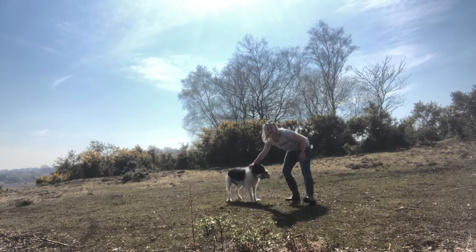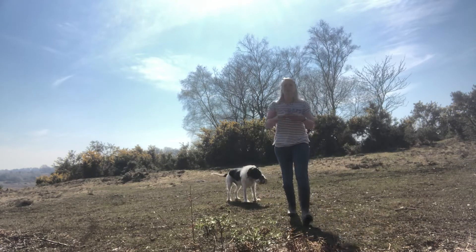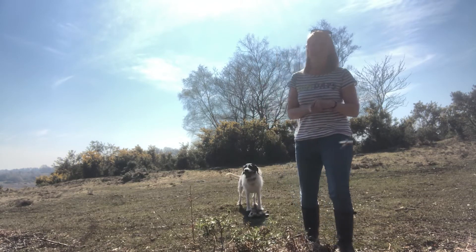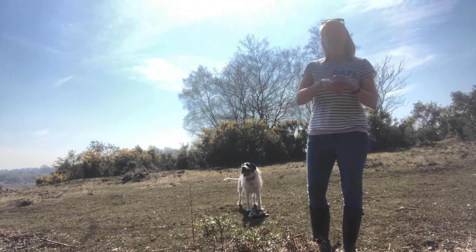And a big praise when he finishes. So just a little quick tip on how to keep your dog entertained, as well as getting them out and about and keeping up with their obedience whilst on a free run. Give it a go and have fun.